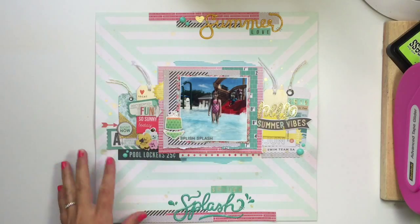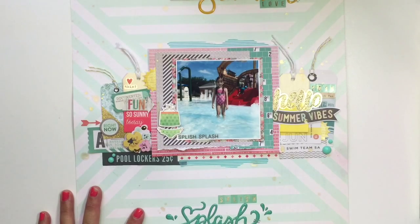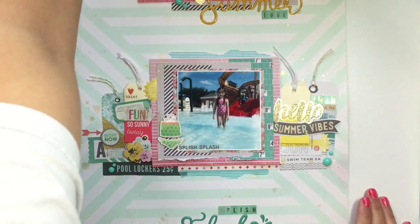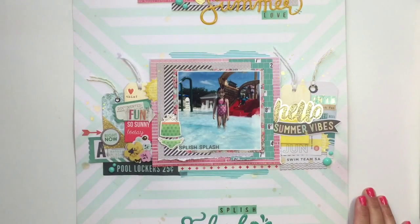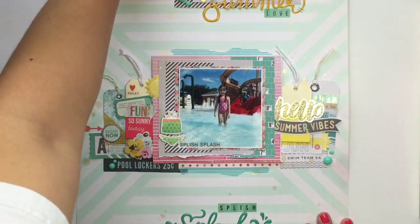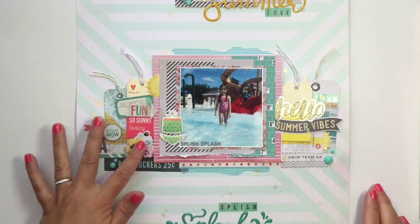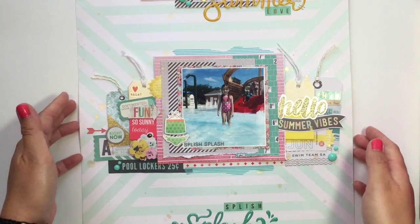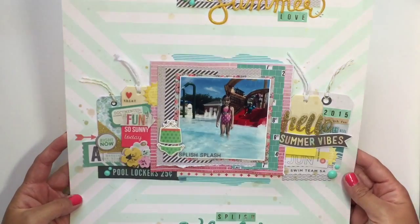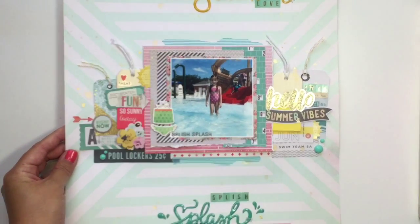Hey everyone, it's Jen. It's been a while since I've done a layout share, and I just wanted to update you guys on what I've been up to. I haven't been crafting a lot. Usually I'm in the craft room every day during nap time or at night, but this summer I've just been taking a break and relaxing, not really watching a lot of YouTube, and I haven't really been crafting a lot.